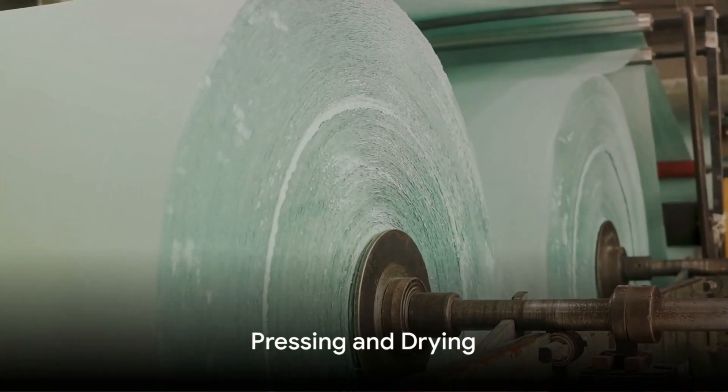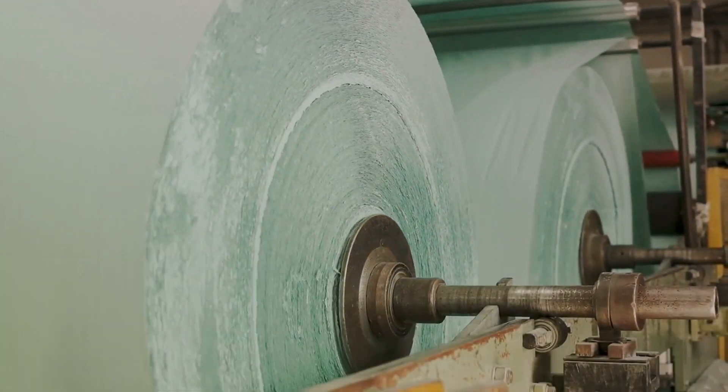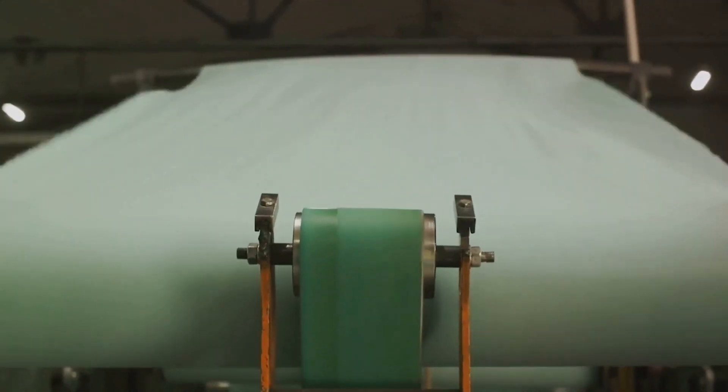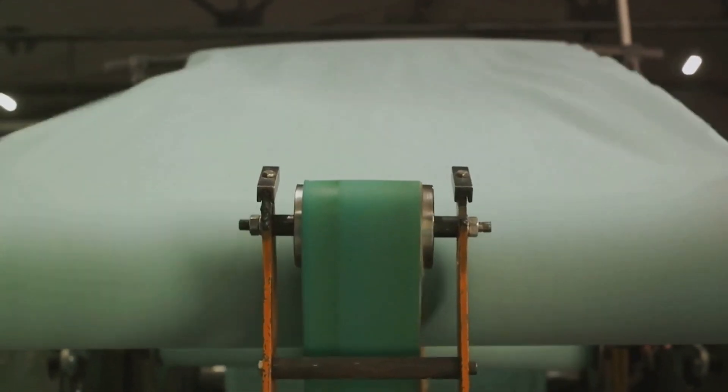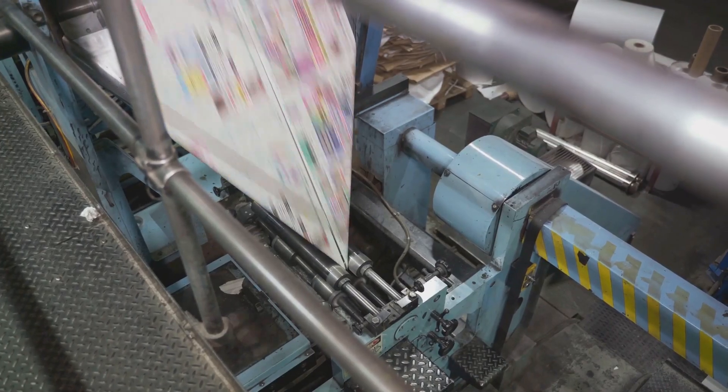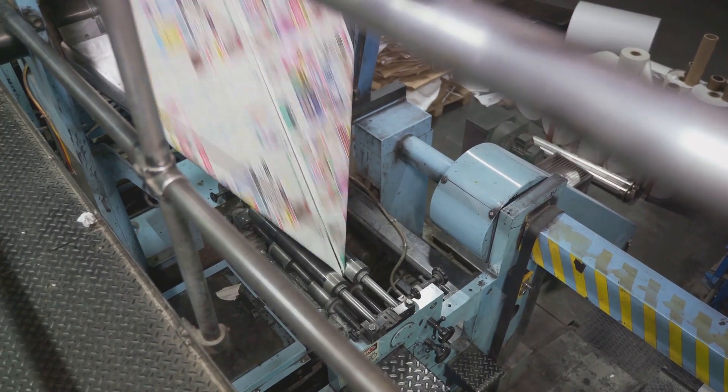Once the pulp is ready, it's time for the pressing and drying stage. Follow along as the pulp is spread out, pressed and dried to remove excess moisture, resulting in thin sheets of paper ready for the next step.